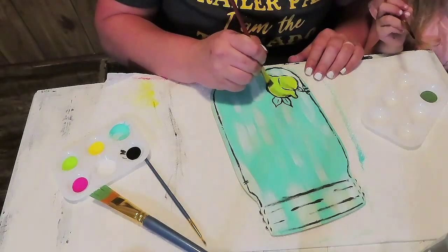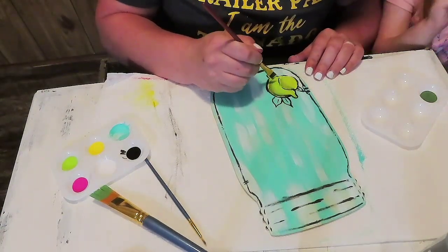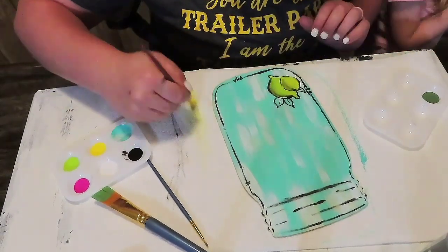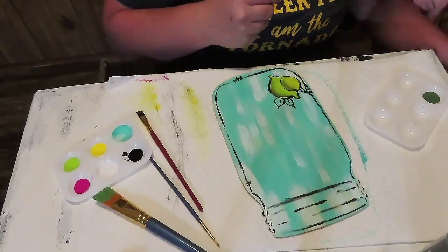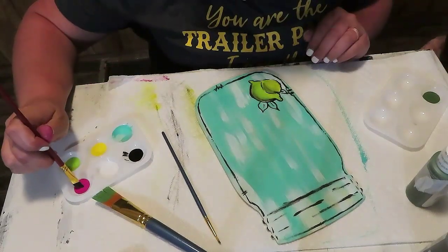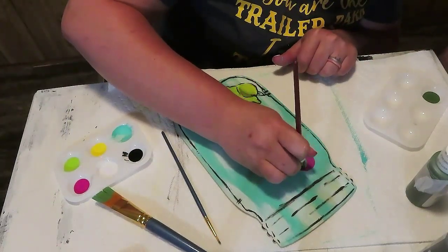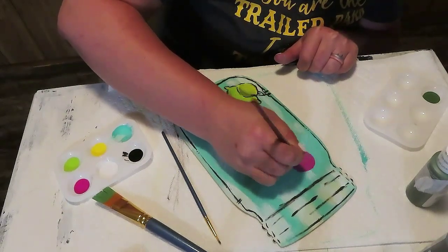What I started doing here was taking some yellow paint on my paintbrush. Some of the black was still wet around the outline of the lemon, and I started kind of dragging it — and it really made like a shadowy effect, and it looked really, really cute. So I like how that turned out. I also started adding some pink circles into the mason jar. I really wish I would have just left it the way it was, but the pink really did make it cute, so it's working out — it's fine.